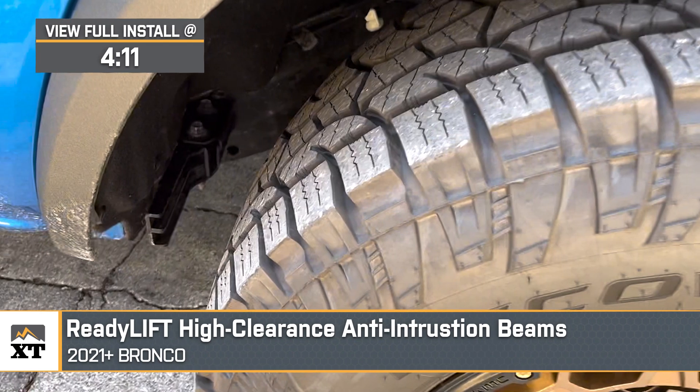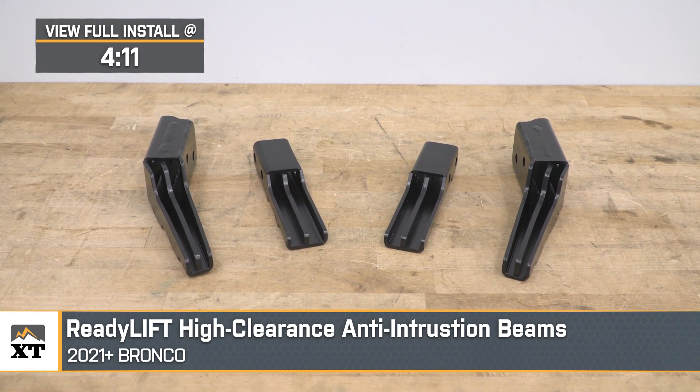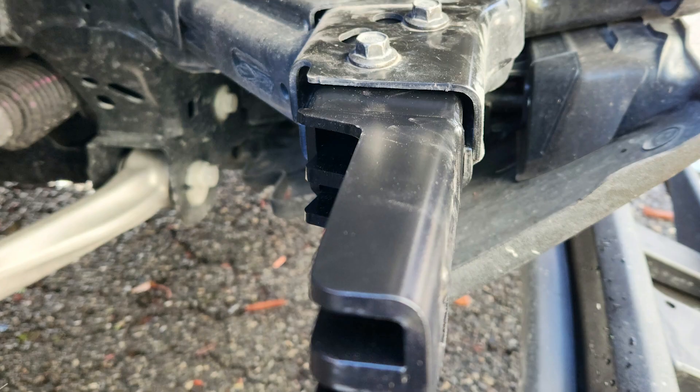You should be considering the ReadyLift options here for your two or four-door rig if you've upgraded the tire size, maybe went with a more aggressive offset, or even a combination of both and are making contact with the factory anti-intrusion beams, also known as crash bars.